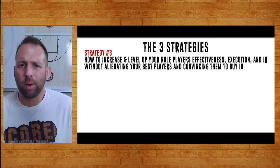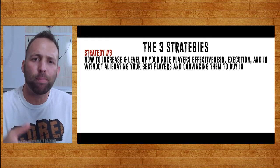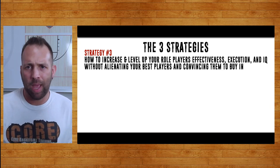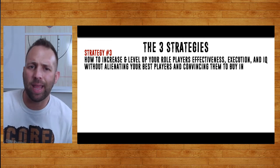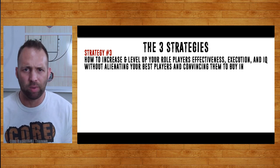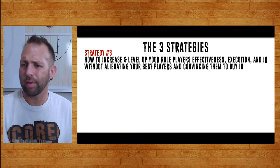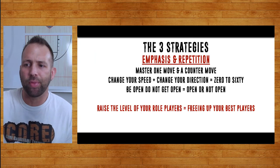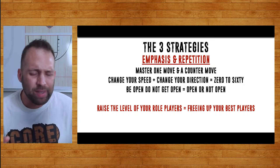So let me just recap. The first strategy is choosing the right sets — the right actions that are going to work for your personnel. The second: put it in using the progression method — this happens first, this happens second, this happens third. The third strategy is how do we level up your role players? How do we make them more effective, get them to execute, level up their IQ? How do we do that without alienating your best players? Because sometimes your best player in a different offense had the ball a lot, and now they don't. We get everyone involved by teaching all our guards to score in the post.